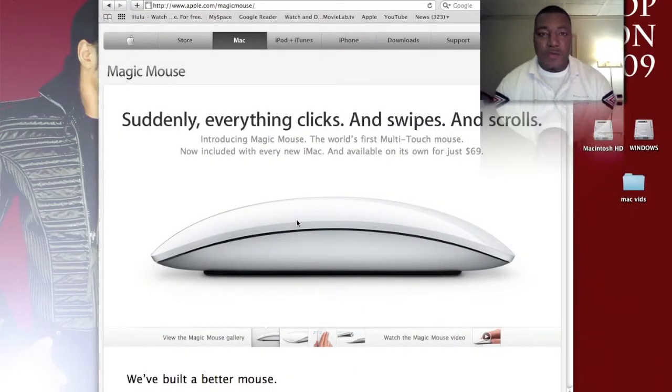One of the things you notice right from the beginning — it doesn't have any buttons and it doesn't actually click. It uses the surface, very similar to that of an iPhone or a MacBook Pro, which has the multi-touch trackpad that allows you to do gestures. The Magic Mouse allows for the same thing.